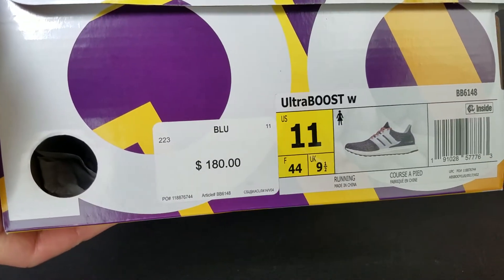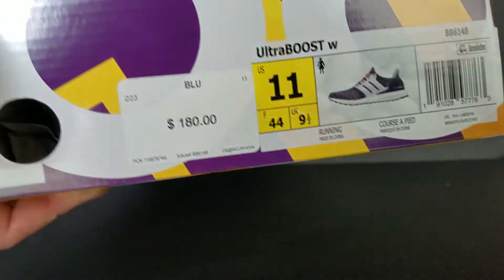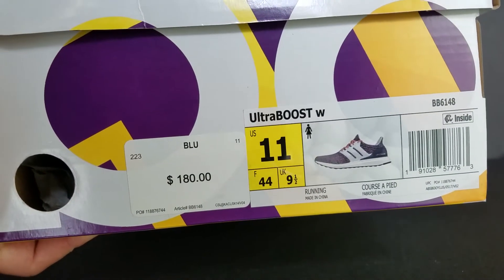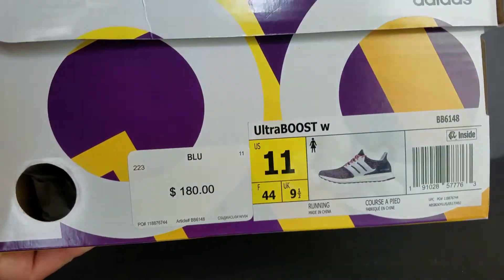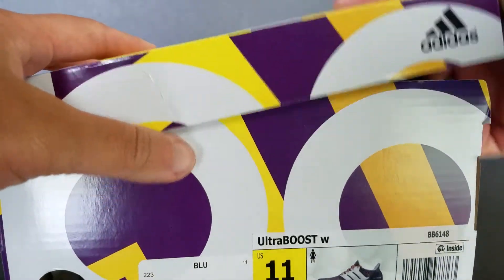I chose this because I like the white cage on this better than the men's pair that has a navy cage on it. So there goes your explanation. I am typically a size 10. Adidas says you go a size up if you get a women's size, so I wear a 10 and I got them in an 11. They fit perfectly. I already tried them on, meaning I already opened these, so it's not really an unboxing here.